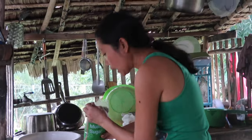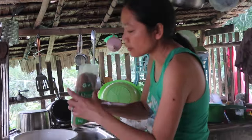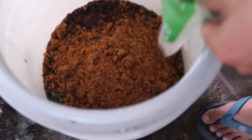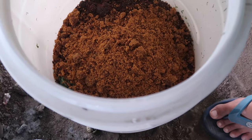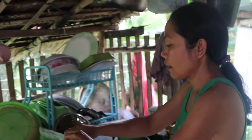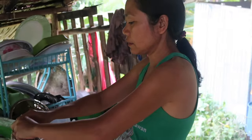Now I'm going to add the muscovado — this type of sugar. Then you put some water in there — two and a half liters, because it's five kilos of seaweed. Wow, that's going to be strong.